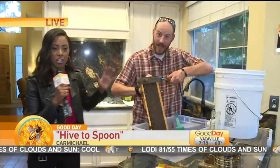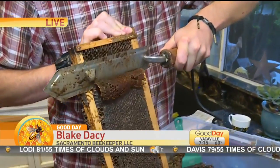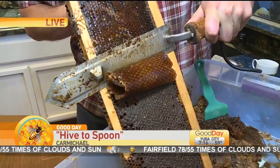This is so exciting. Blake is no stranger to Good Day Sacramento — he is the Sacramento Beekeeper. Blake, how is it going? It's going very well. So first and foremost, this is a great visual that's happening. Walk us through this and tell our viewers what we're seeing.